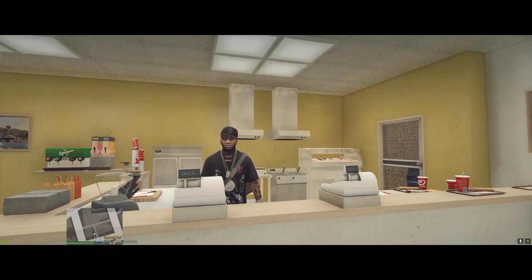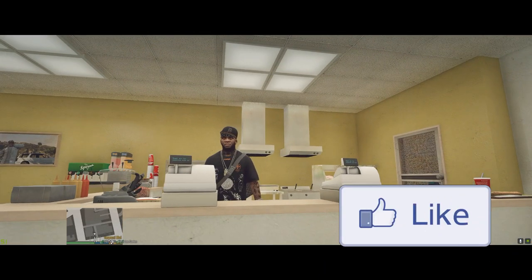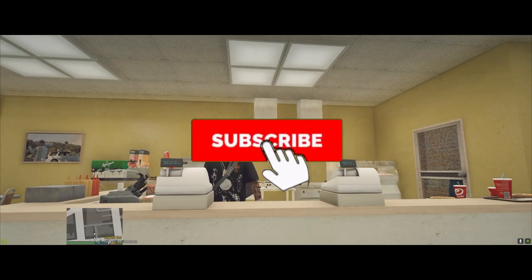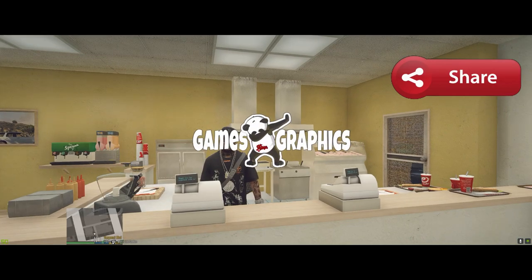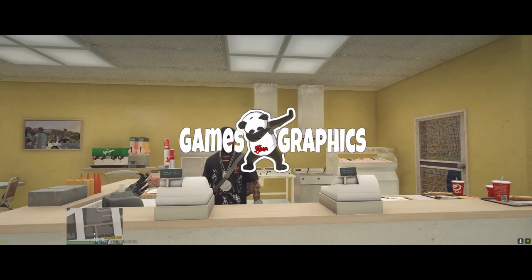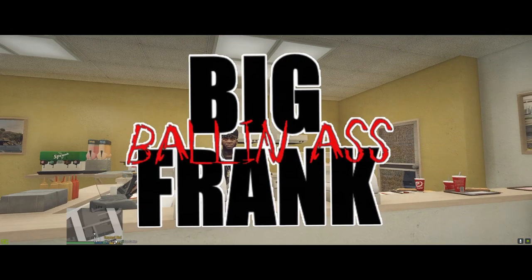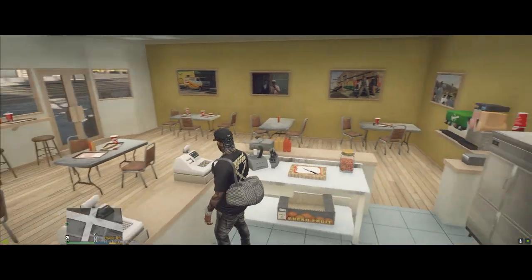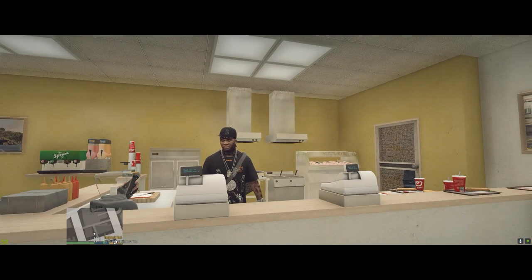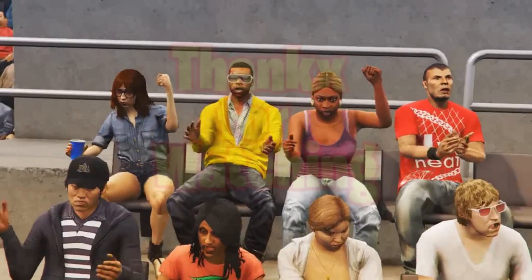That's going to wrap it up. If this helped you install the mod or you just enjoyed the video, feel free to smash that like button, subscribe to the channel if you haven't already, and share the video with your friends who are into modding GTA 5. This is Gabe's Graphics — until next time!